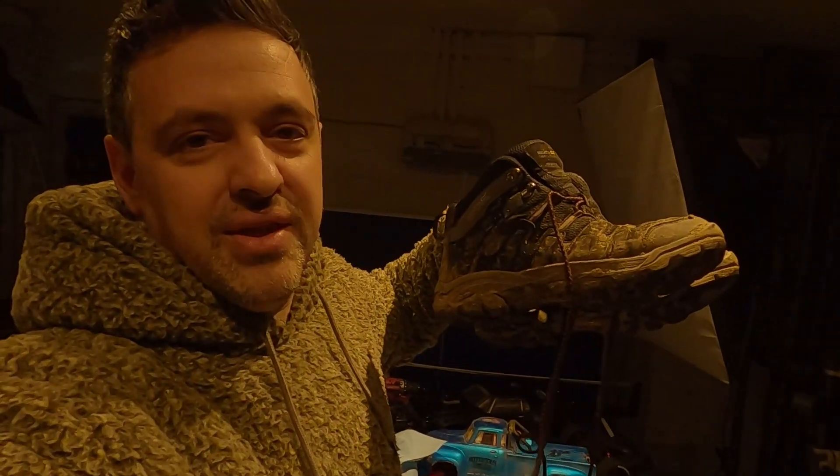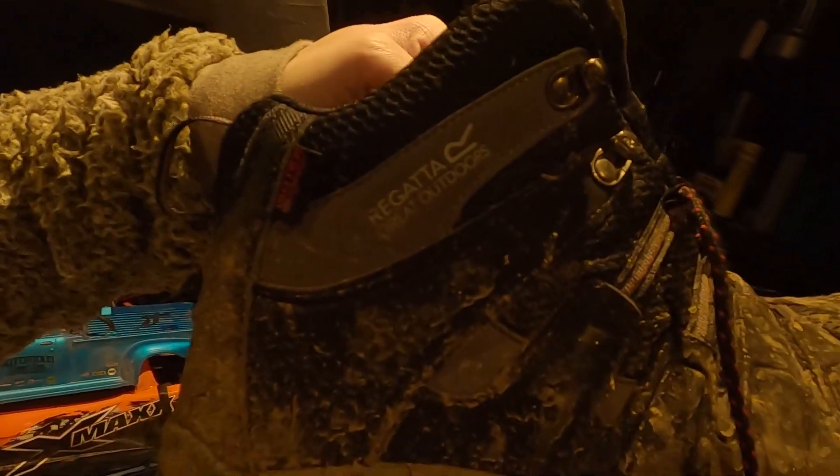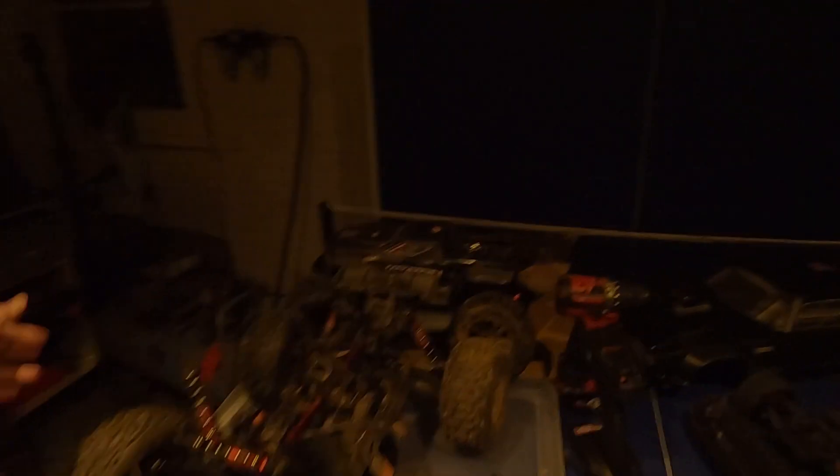Today we're going to show you what we take out with us. Number one thing: the boots. Walk through anything, any puddle, whatever you want. These boots are awesome. These ones are made by Regatta Outdoor. I just love my boots - couldn't go anywhere without them, especially not RC bashing. Then we've got the cars down here.